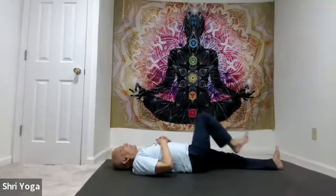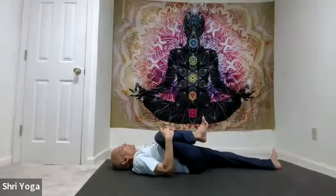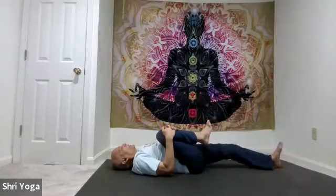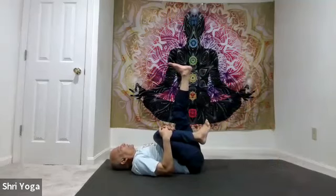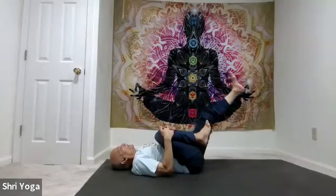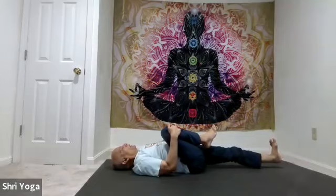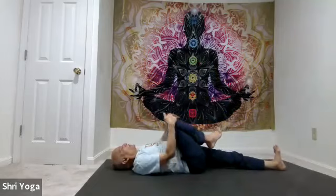Now the other side. Lift the right leg, bend it. Interlace fingers, hold the right knee with both hands. Work on getting the right knee close to the right shoulder. Rotate the right foot clockwise a few times, then anti-clockwise. At the same time, lift the left leg all the way up. Exhale out completely. As you inhale, bring the left leg down towards the mat for a count of 5, 4, 3, 2, 1. Left heel just a little off the mat — stay there for 5, 4, 3, 2, 1. And release — bring both legs down.